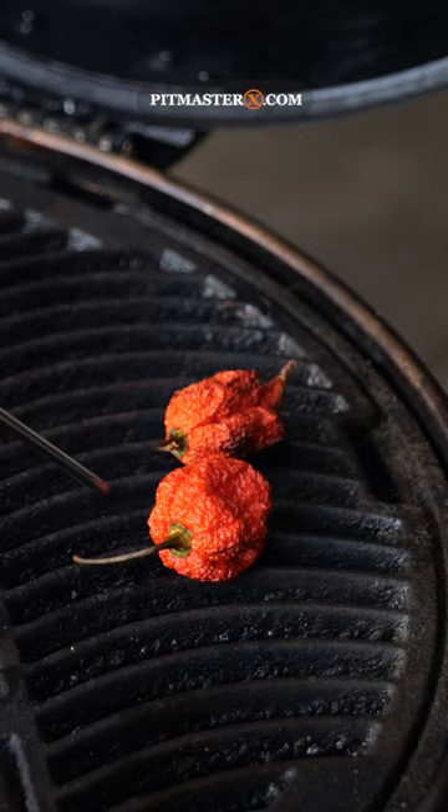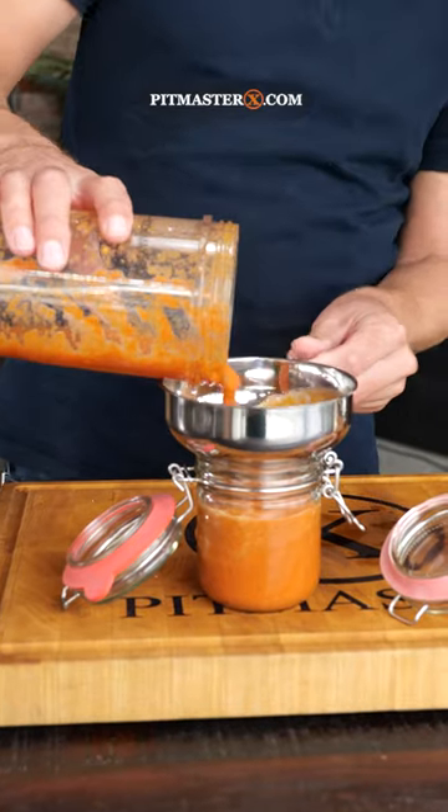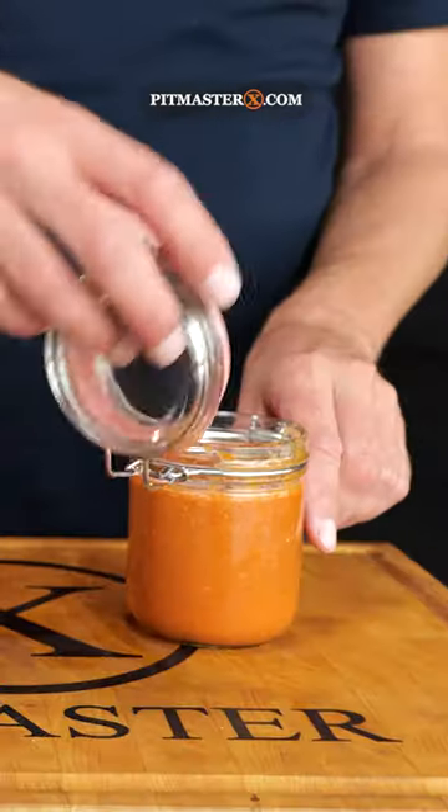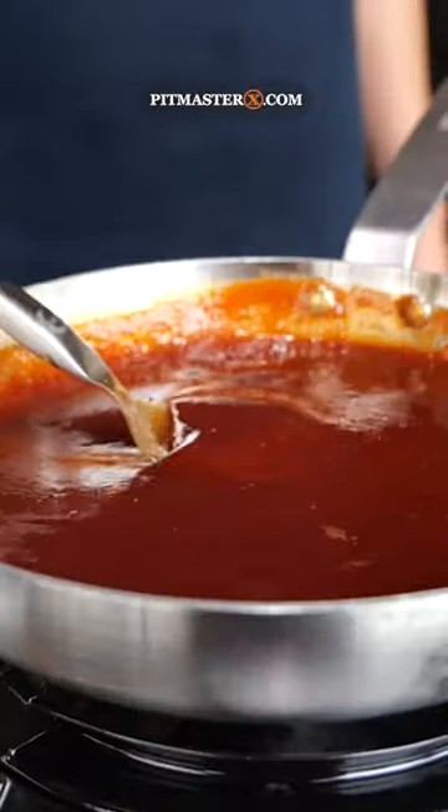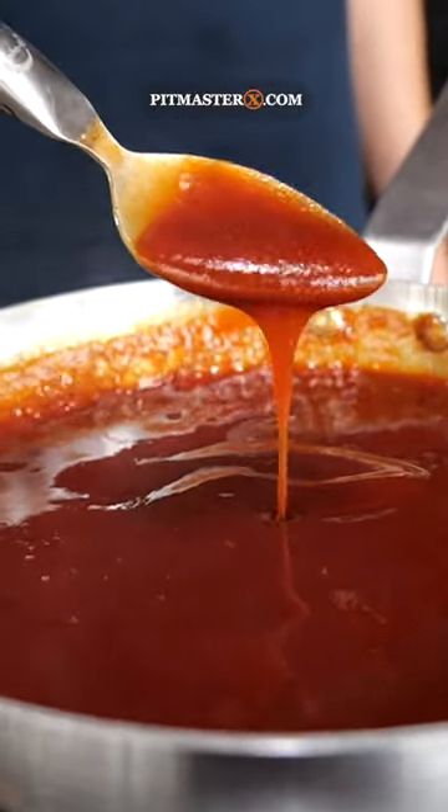And in the meantime, I'm going to make a spicy barbecue sauce, for which I'm going to make my own hot sauce out of Carolina Reapers — and oh, that is spicy! Luckily, when I turn it into a barbecue sauce it's going to be less spicy and tastes freaking amazing.